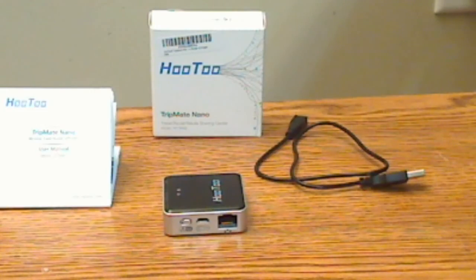Like the Mini, you need the Hootoo app for either Android or Apple to use it, which is fairly simple to set up and use. It basically works the same as the Mini.